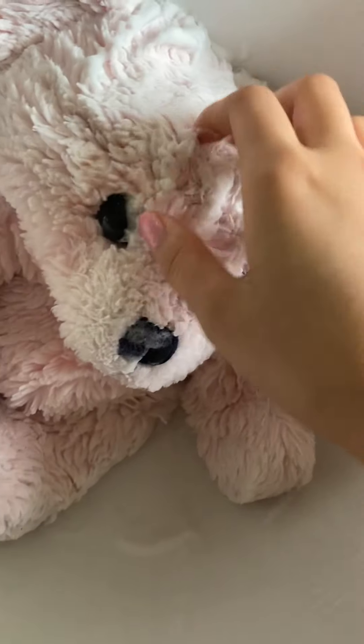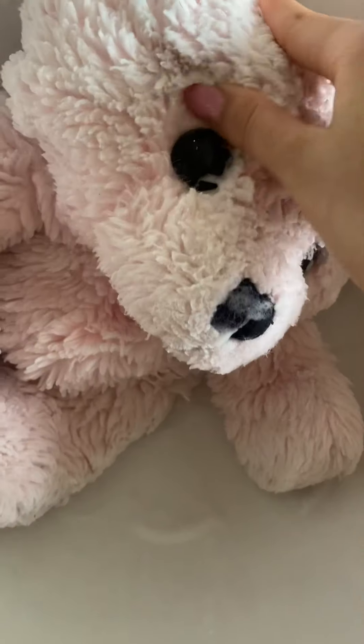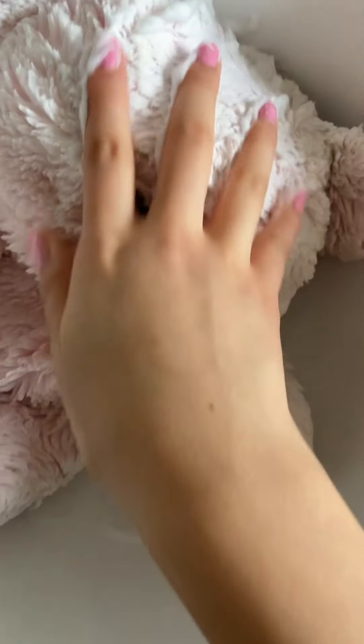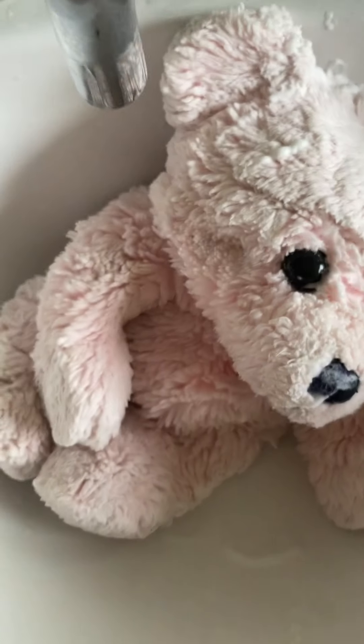I'm cleaning my fluffy toy bear. His name is Timmy Turner and today I'll be cleaning it. I've already left some soap on, so it will have some soap sounds. Let's get started.